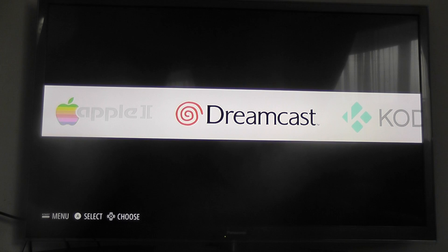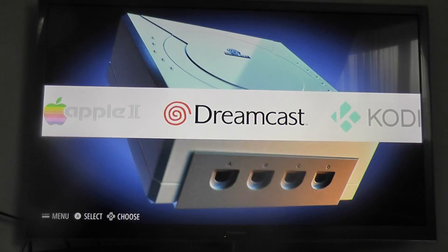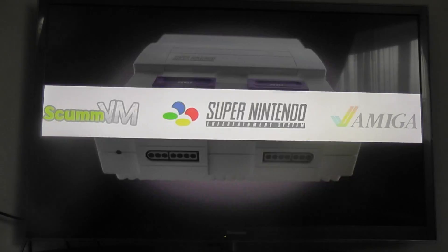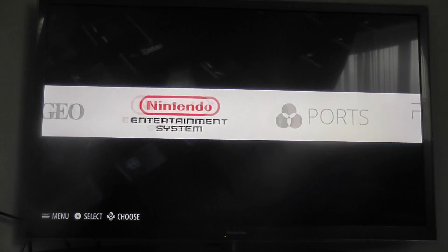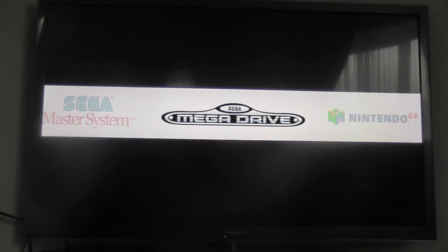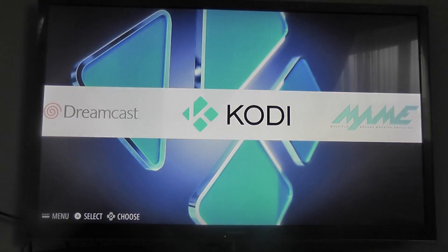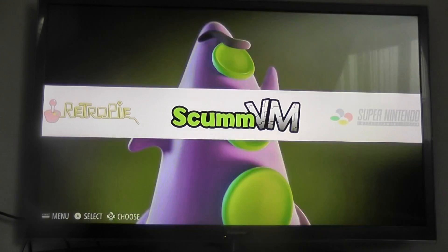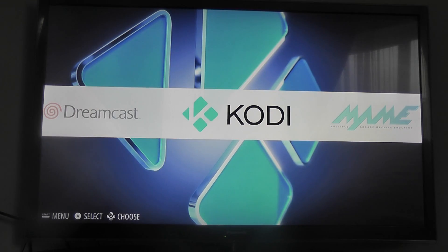The D-pad is used to traverse through the menus. As you can see we've got Kodi, Dreamcast, Apple II, Amiga, Super Nintendo, ScummVM, RetroPie, PlayStation, PSP, ports, Nintendo Emulation System, Neo Geo, N64, Mega Drive, Sega Master System, and MAME. We've got all those emulators there as well as Kodi, which makes it a really nice complete setup.